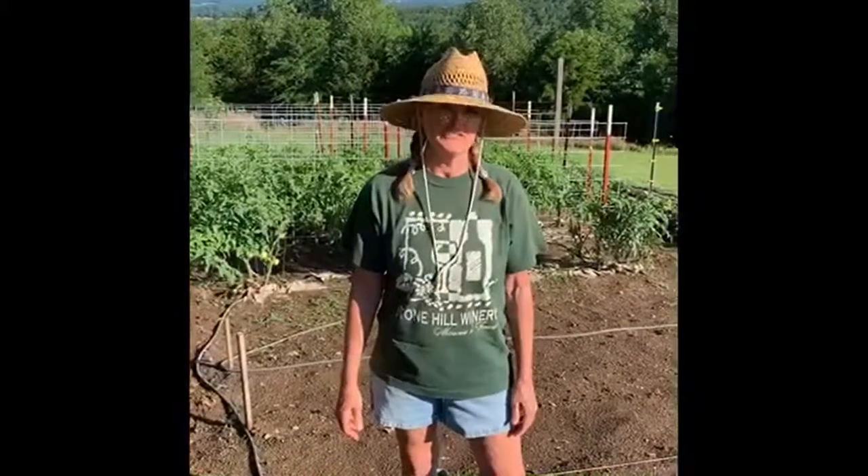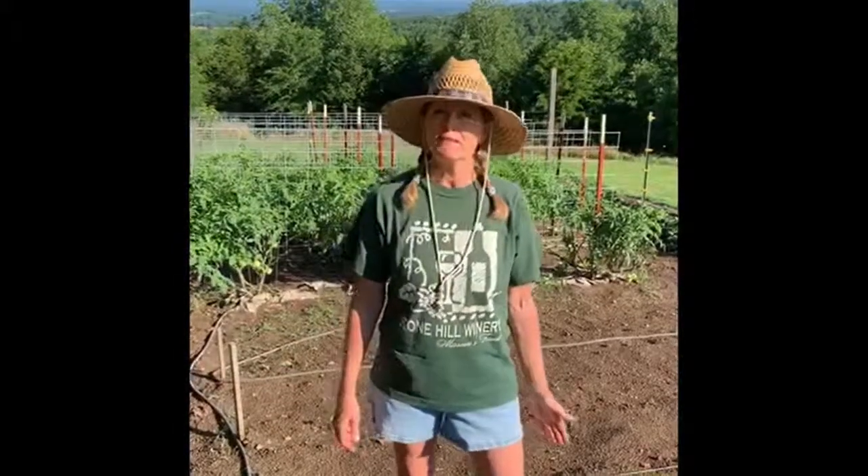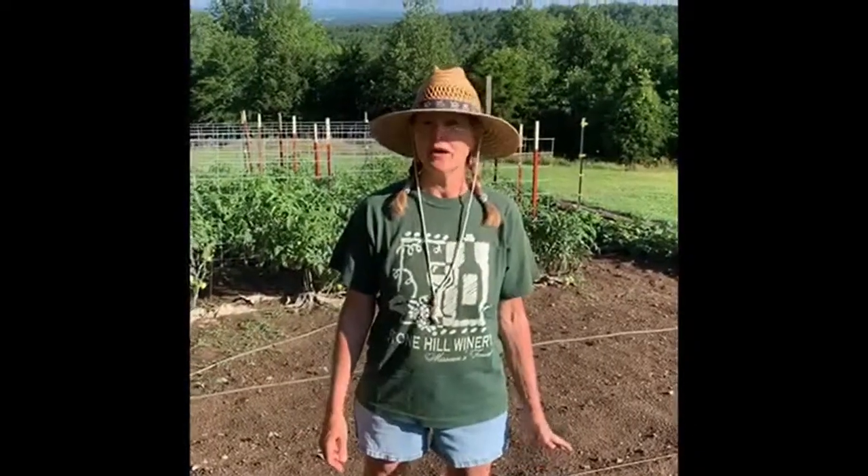Let's take a look at our radishes today. They're an Asian variety, and what's really cool about them is the bigger they get, the sweeter they are. Normally you want to pick a smaller radish because they get so hot and bitter as they get bigger, but these things will actually get the size of softballs, and they're delicious.